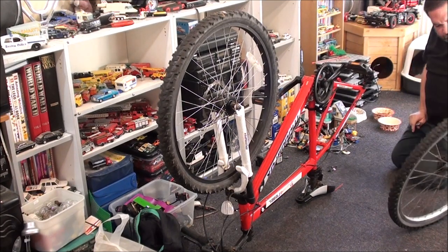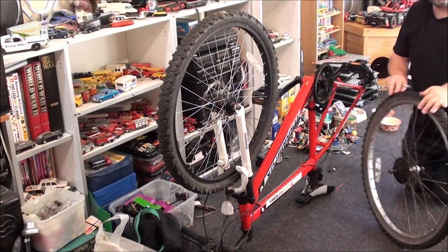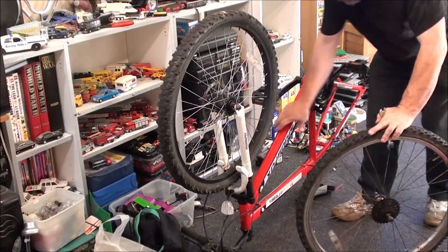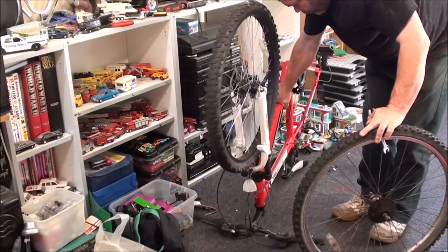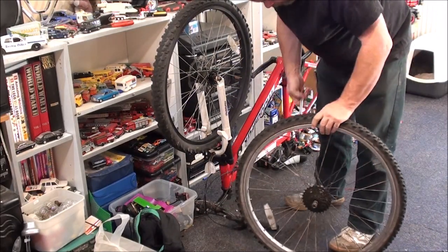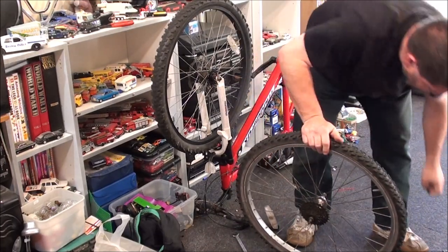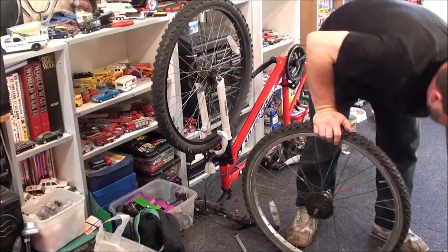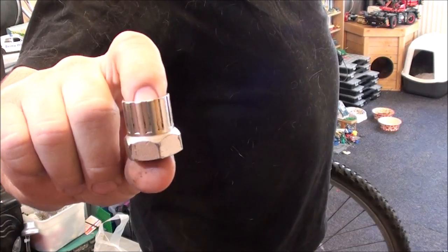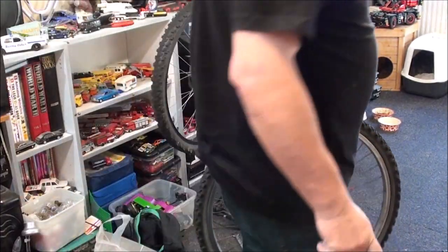I'm guessing this isn't the original wheel for this bike then. I need to just move that a bit so I can get myself on camera a bit better. So the first thing you need to do is take that nut off completely, then you need to get yourself one of these tools.